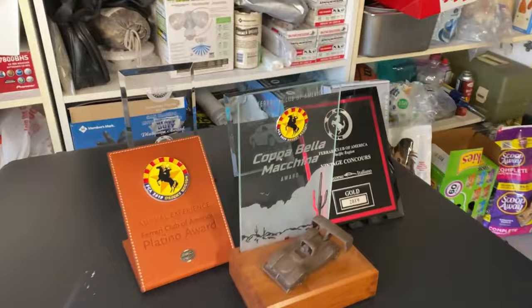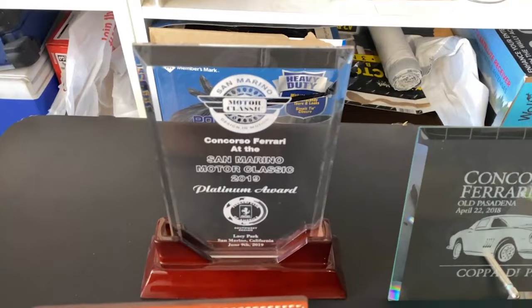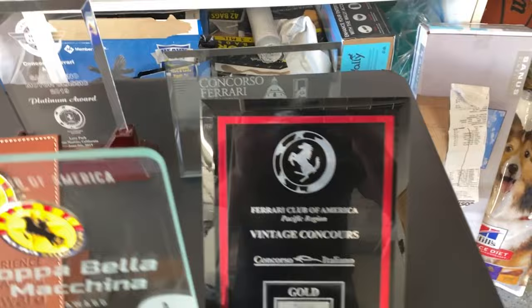Some of you might recognize some of the names on these trophies. He's won all these great awards. So we're going to get started and get this thing looking amazing. We'll do a little walk-around here and show you how swirly this paint is — we're going to make some major improvements today.